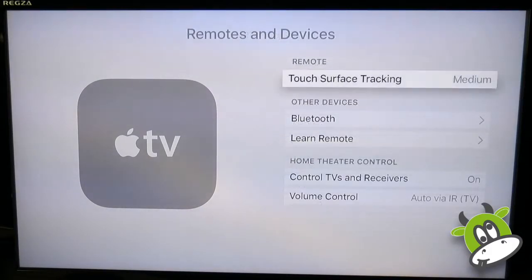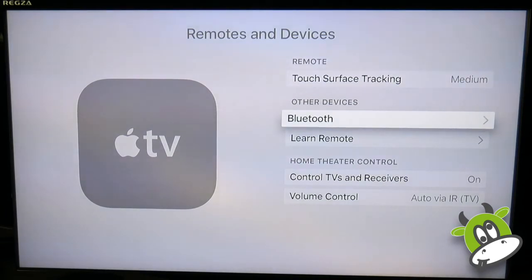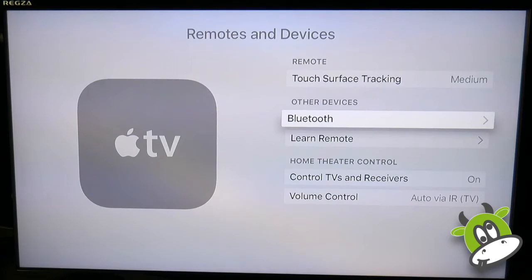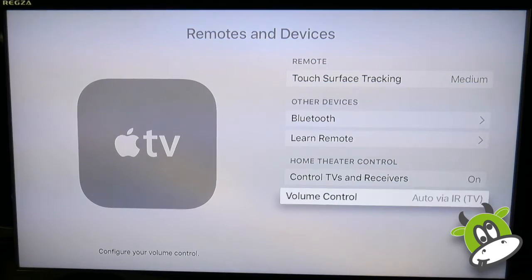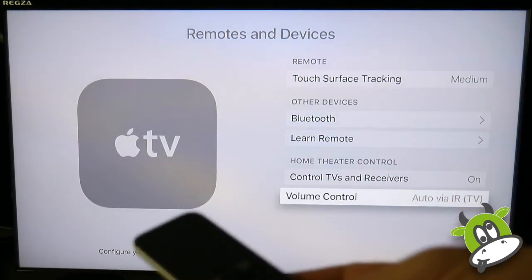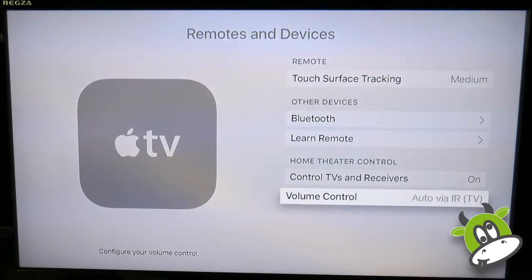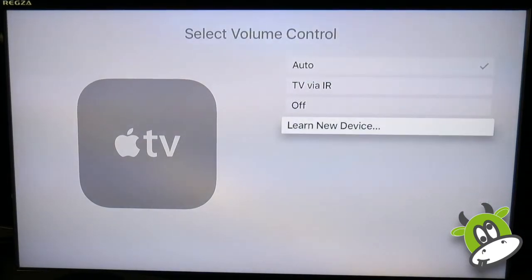Another area is the remotes and devices option, where we can adjust the tracking sensitivity on the remote and add other Bluetooth devices such as keyboards, headsets, or game controllers. At the bottom we've also got home theater control, so the Apple TV can — because of HDMI 1.4 support — turn on and off your TV or receiver. We can also add the remote to the volume control settings. The new Apple TV remote features up/down volume controls and you can go into a learning mode to have it learn the remote of whichever device you want to control.